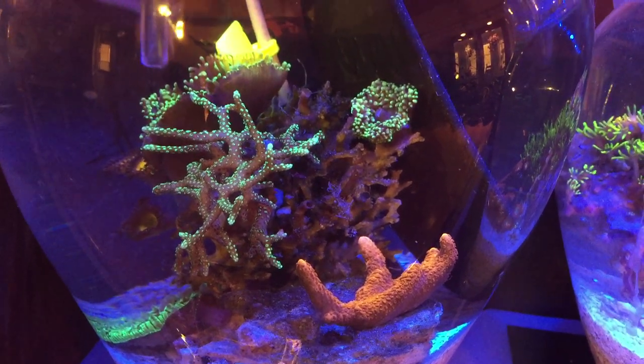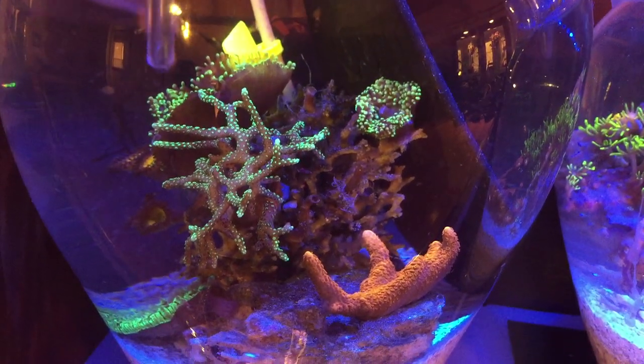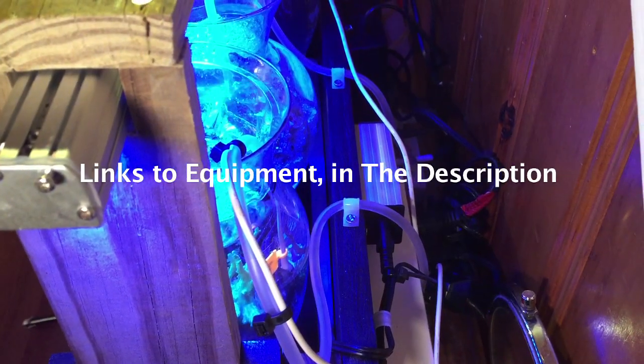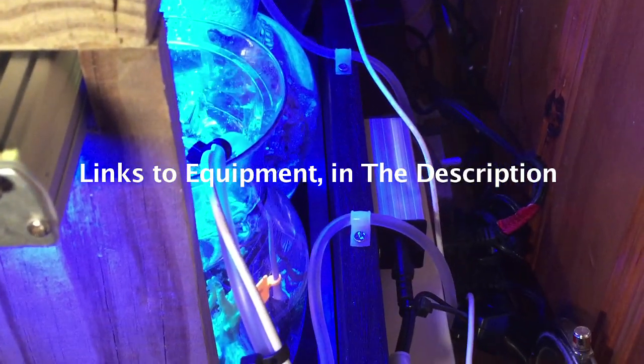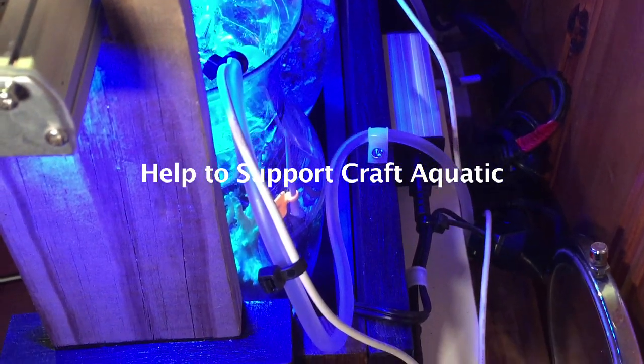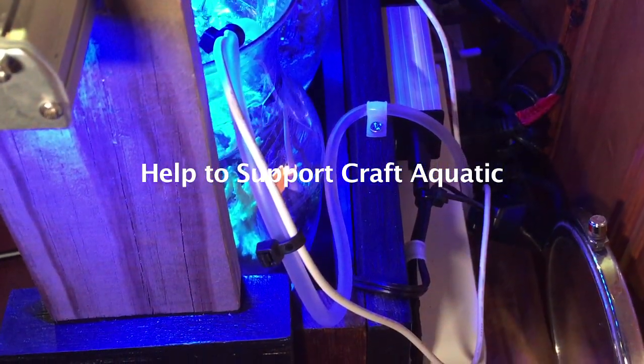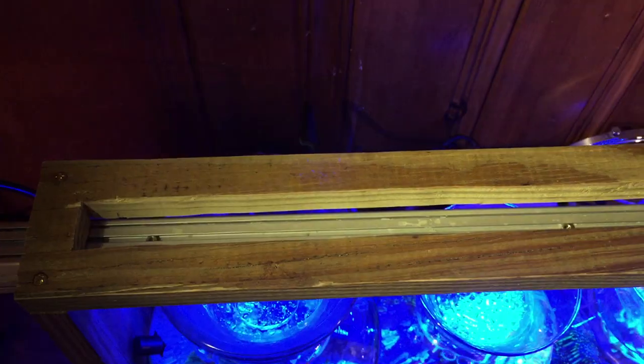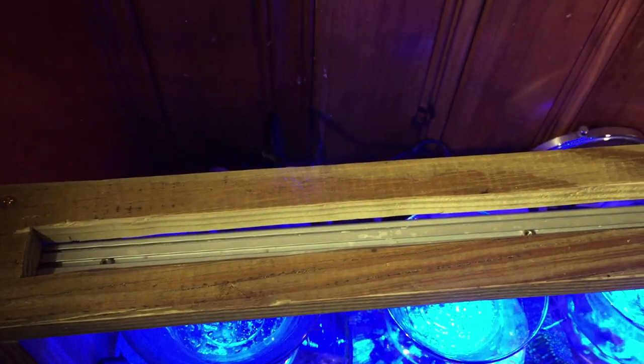I set the vases up on this antique plant stand that I found. The rear board I installed serves as an area where I can hang all of the various reef keeping components and keep them out of sight from the front view. The mirror is here so I can keep an eye on the temperature controller while testing things out, and the canopy houses the shared LED light bar.